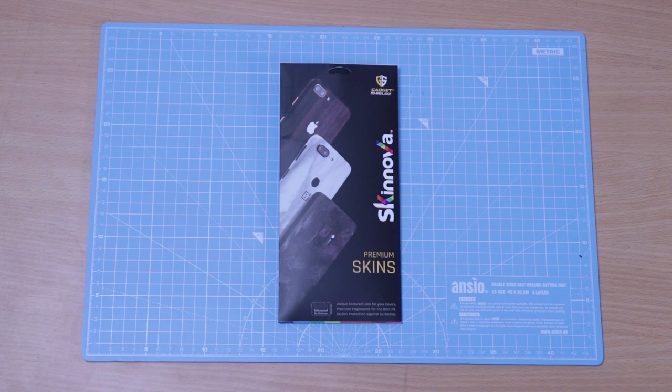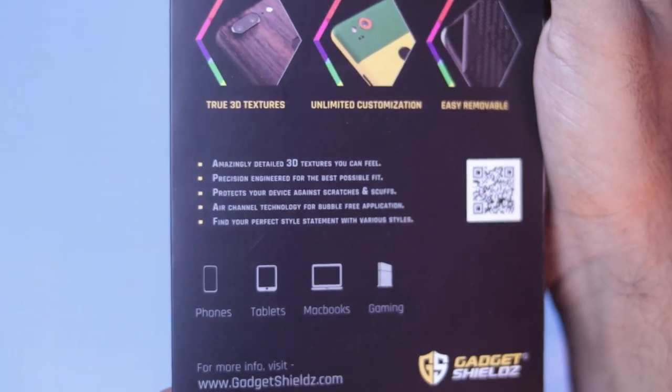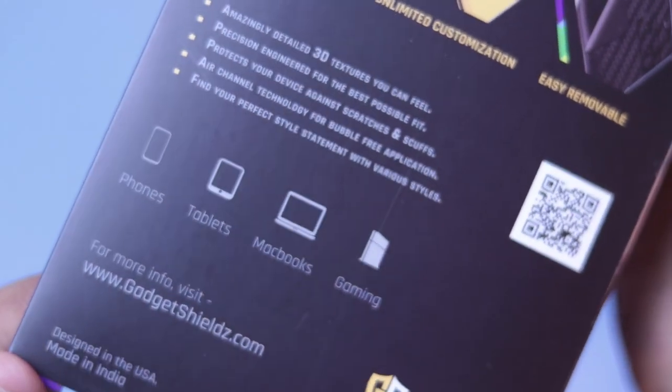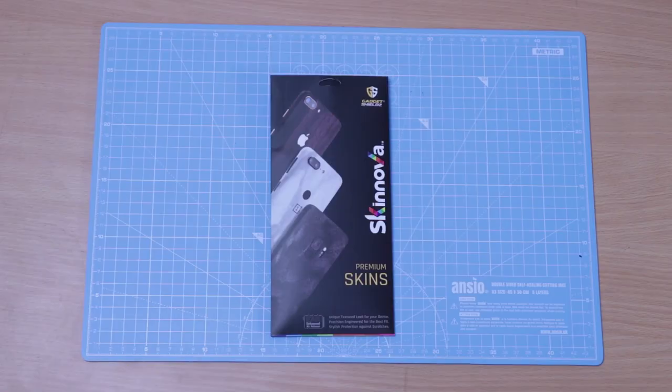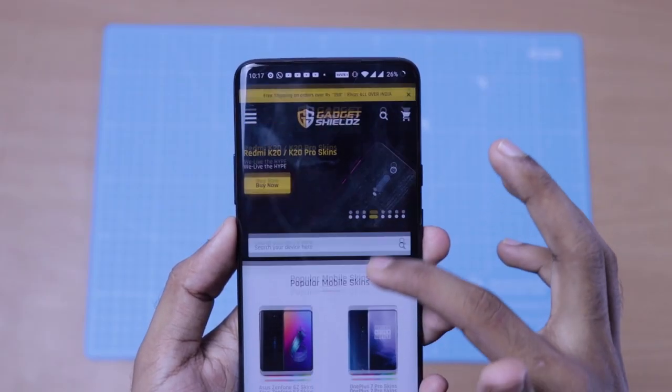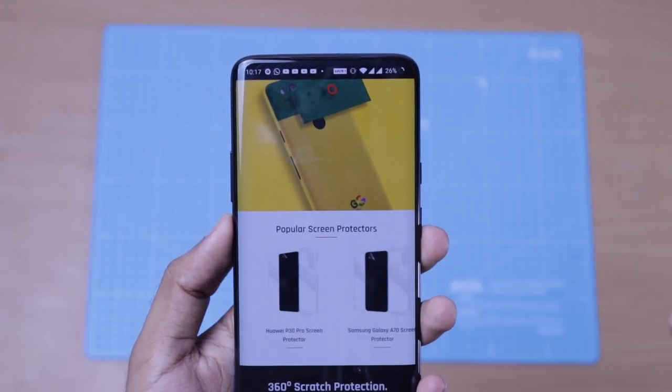I am going to show you how to apply a skin using a hair blower. We are going to use a skin from a company called Gadget Shield. It is a premium skin. We are going to apply it on the OnePlus 7 Pro, and we'll also show you how to use a 360-degree screen protector.